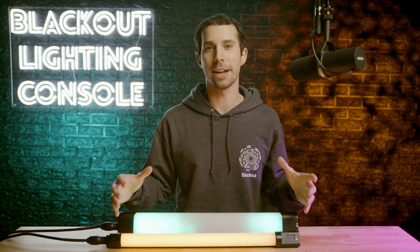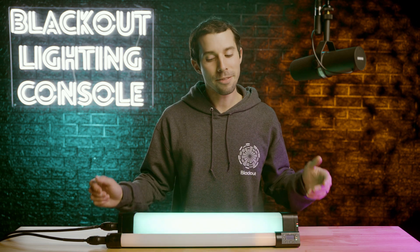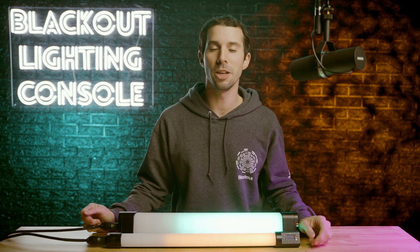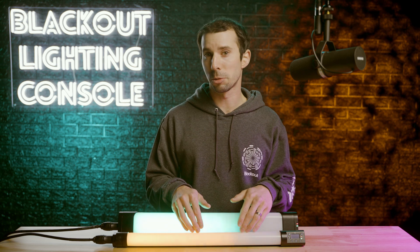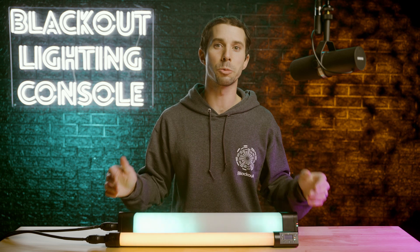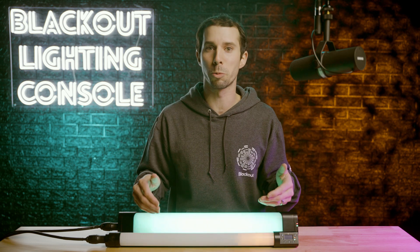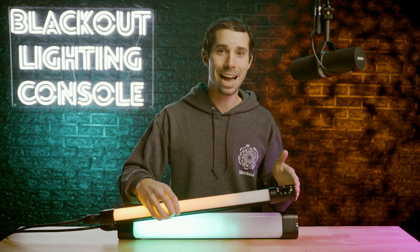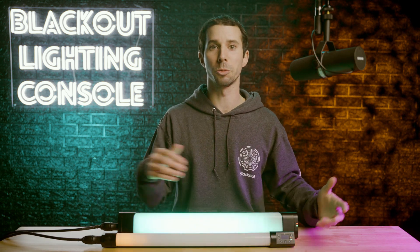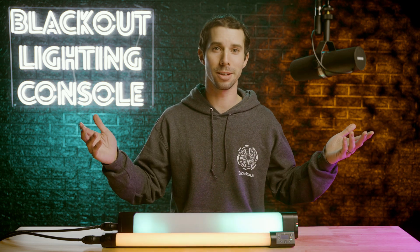With all of that packed into the new Rainbow 2 tubes, Quasar has a really compelling product for all types of users. It doesn't have an internal battery like the Asteris, which works so well for run-and-gun productions, but it makes manually controlling these a breeze on small sets. I personally see these becoming the new workhorse for gigantic tube rigs where you have dozens or hundreds of tubes hanging on a particular set, because they are just so much more rig-friendly with their multiple power, data, and mounting options. Your programmers will love having more pixels for smoother chases and effects, and your gaffers and DPs will appreciate the premium color science.